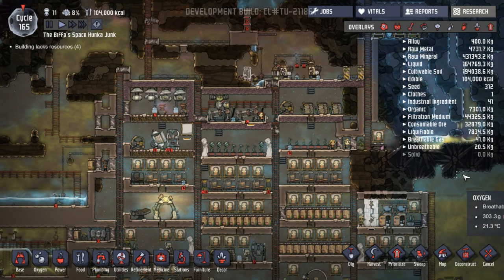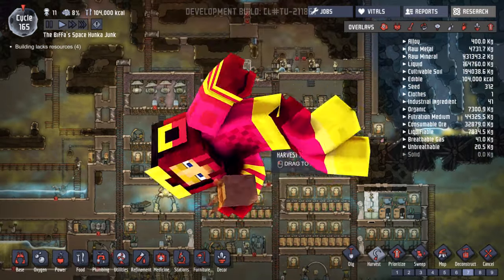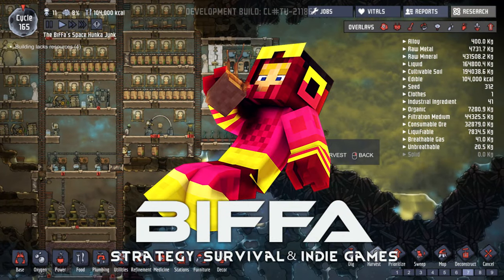Hello guys, welcome to the next episode of Oxygen Not Included with me, Biffer. Thank you very much for joining me.